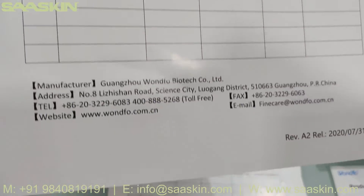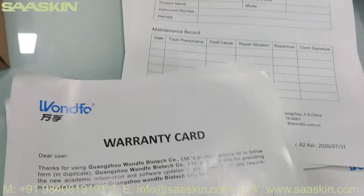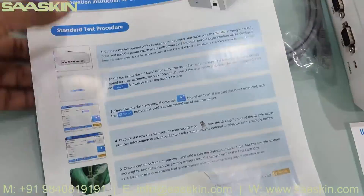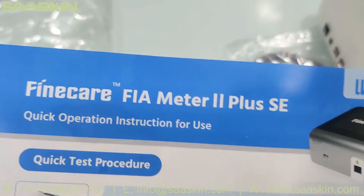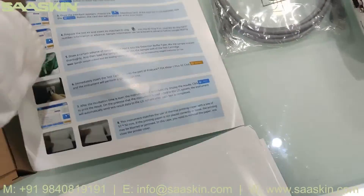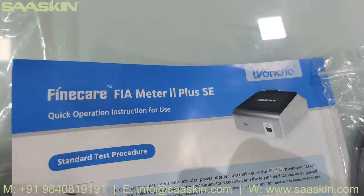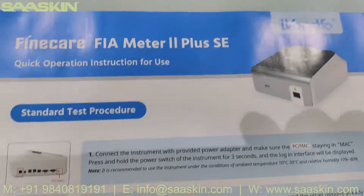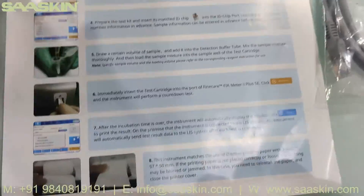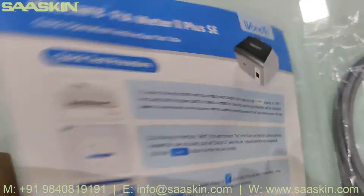There is a warranty card. Once you fill it, it becomes eligibility. There are two forms here. And then there is a general IFU brochure of how to conduct the whole test. Quick operation instruction for use — test procedure. Standard test procedure on one side and quick test procedure on the other side, both given in one sheet.